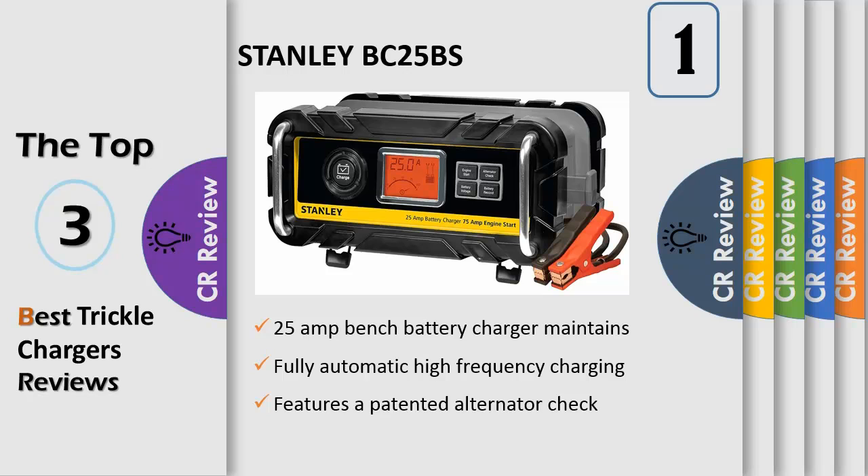This bench battery charger is ideal for motor homes, boats, jet skis, lawn tractors, ATVs, snowmobiles, and vehicles that sit idle for months at a time. Charge and maintain any AGM, gel, or wet automotive or marine 12V battery.